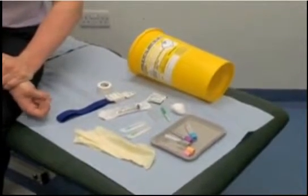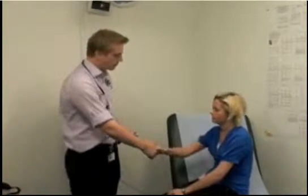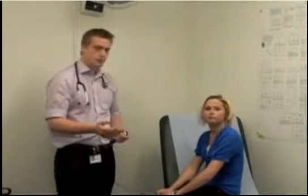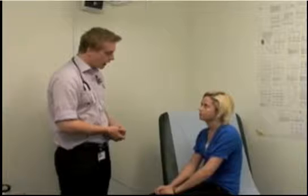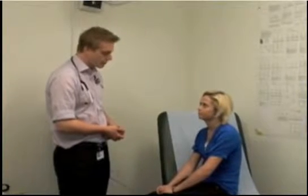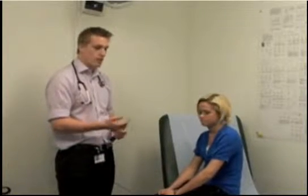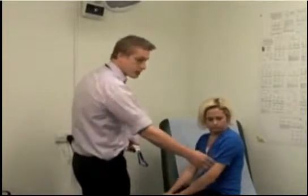After gathering your equipment, you need to confirm you have the correct patient. Introduce yourself: 'Hello, my name is Rhys and I'm one of the doctors here — I've come to get a blood sample from you, is that okay?' Verbal consent for taking blood is sufficient. Then ask for their full name to get two patient-identifiable pieces of information, confirming you have the right patient and that they consent.